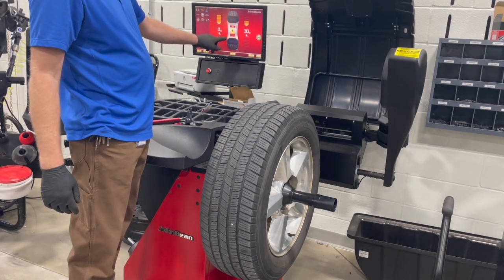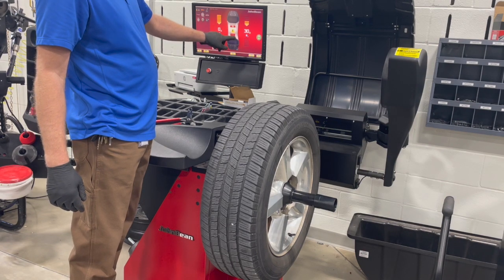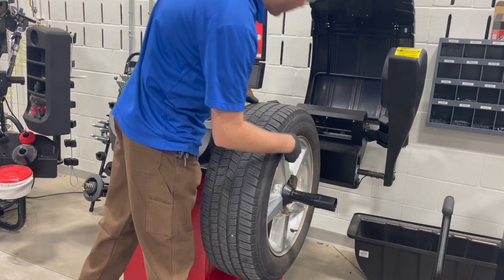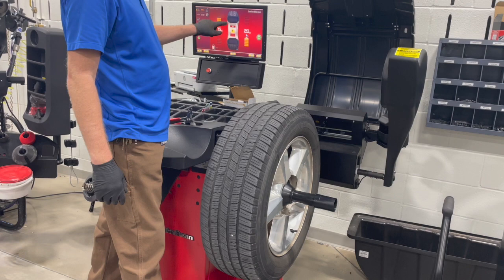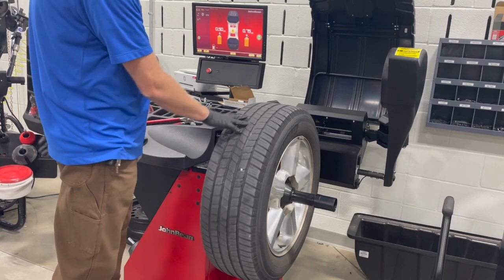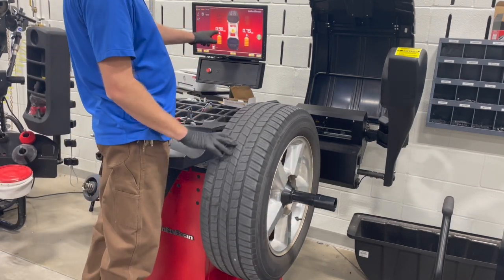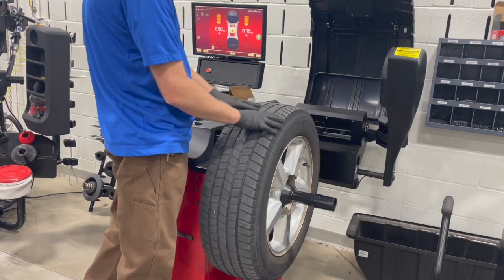This is telling us where the weights are going to be positioned - indicating a stick-on weight here and a stick-on weight here. This particular wheel we can use clip-on weights on the outside edge, so we're going to select the clip-on weight. This shows it in ounces, which is the most common. It's showing that we need half an ounce on the inside bead and three-quarters of an ounce on the outside bead.